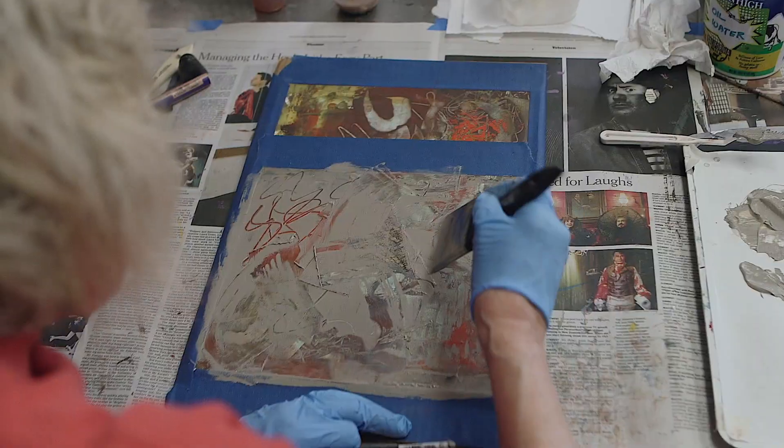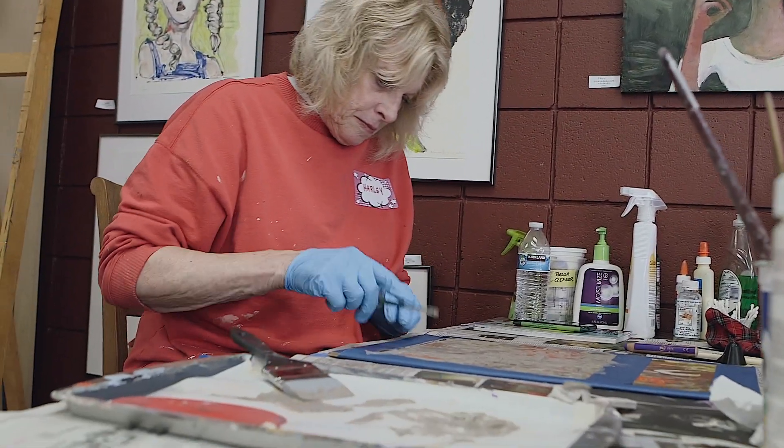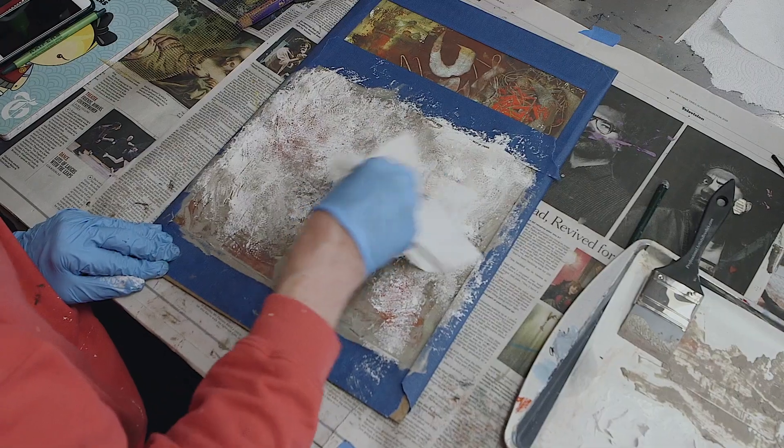You're not going to lose anything. You can always gain it back, and it'll always be different. It'll be more interesting. Yeah, just go for it.